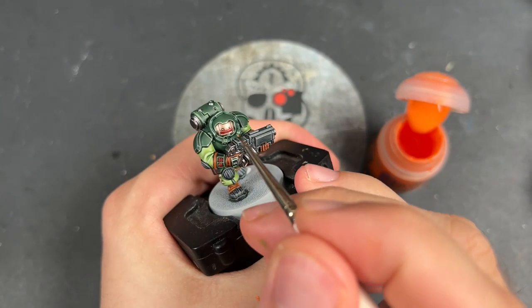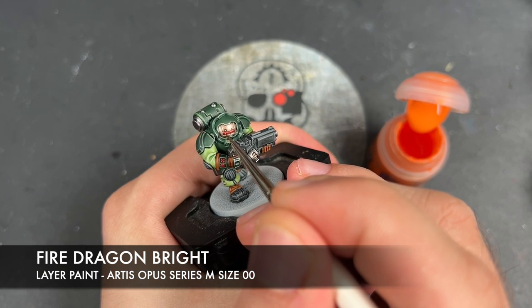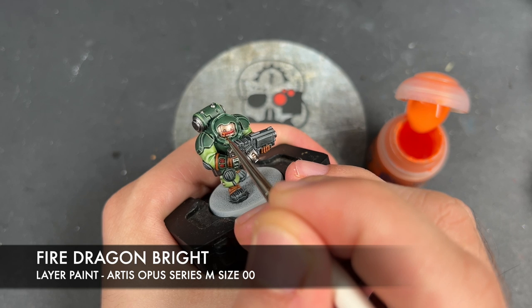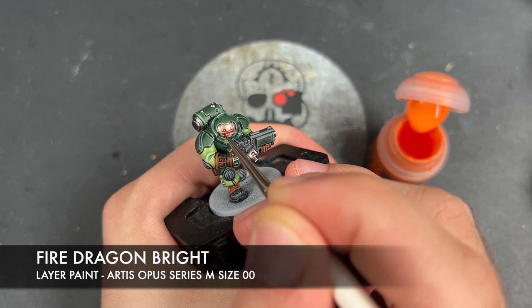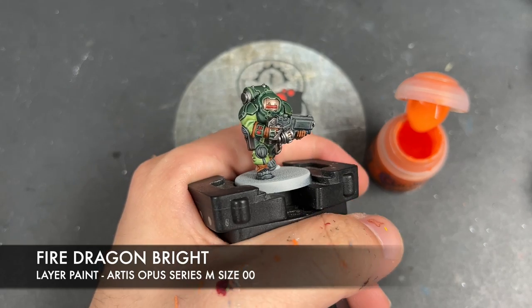All that's left to do is to take a teeny tiny amount of Fire Dragon Bright and use this to highlight our lenses, just drawing a little highlight in the top left corner — just like that.